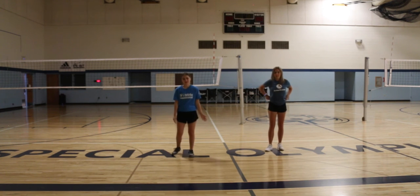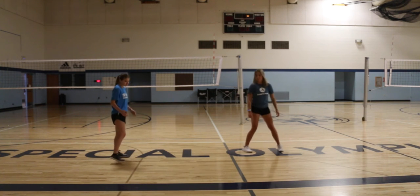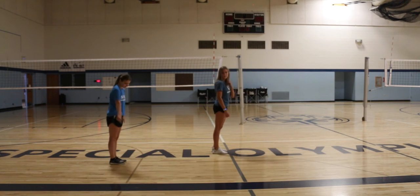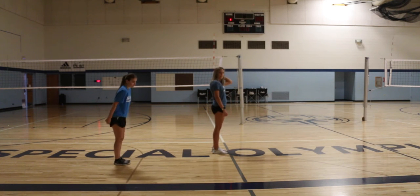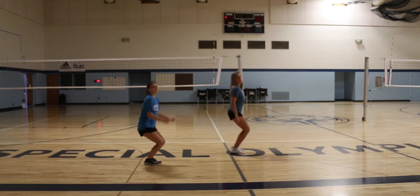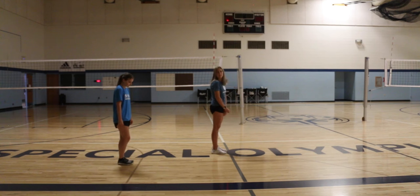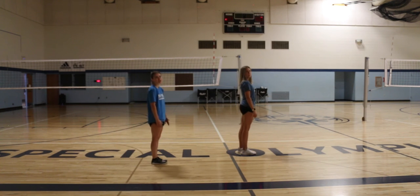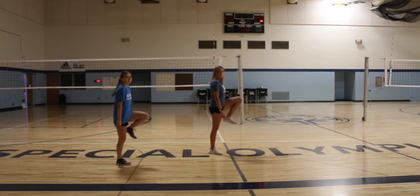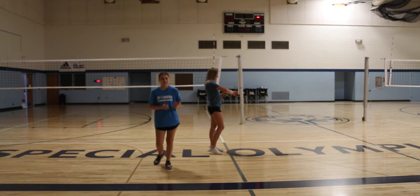All right. The next exercise is a long jump, and we are going to be jumping forwards. We are going to pretend that there's an imaginary line, and we are going to jump over it and then jump behind it. If you don't want to jump, that's totally okay — you can just walk over it, but make sure you bring your knees as high as you can as you're going back and forth. We are going to do it for 30 seconds.